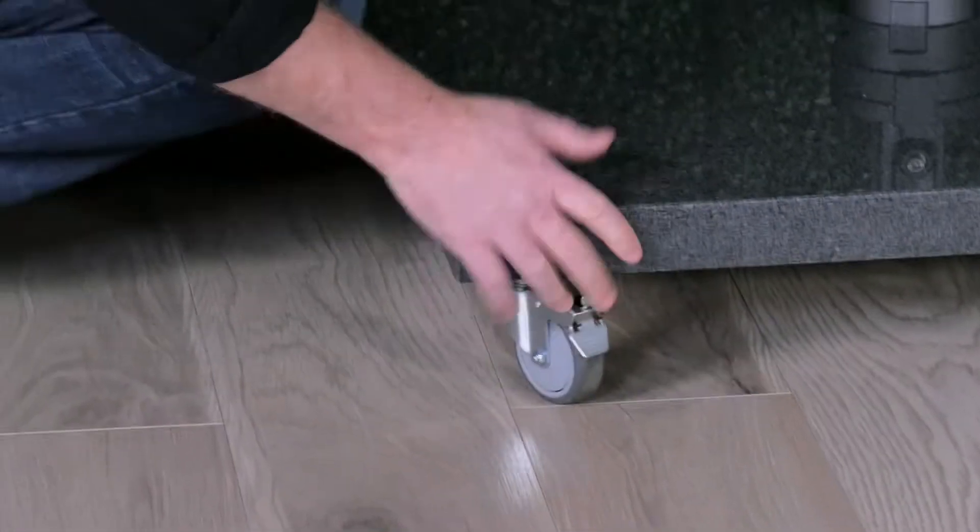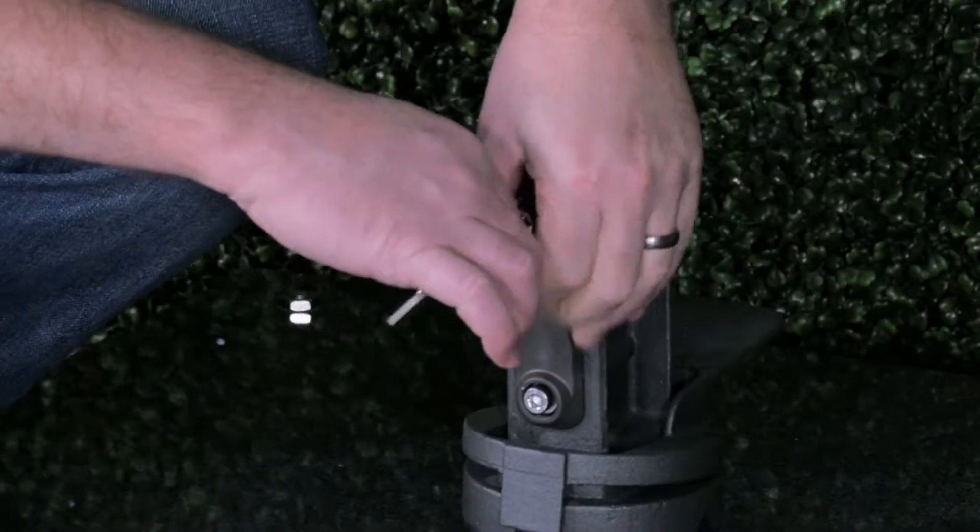The next step would be to remove the bolts on the upright prior to assembling the umbrella itself.